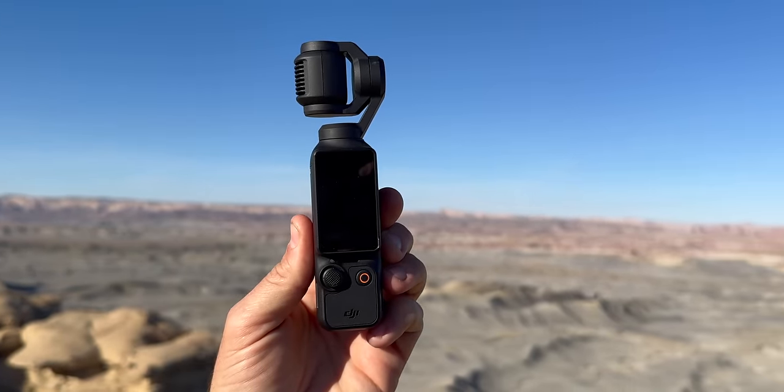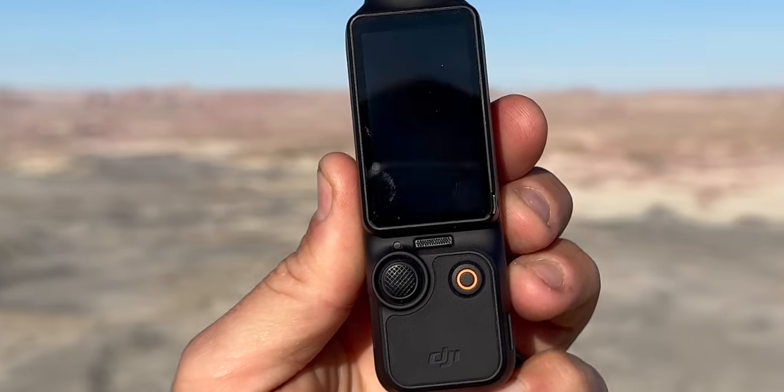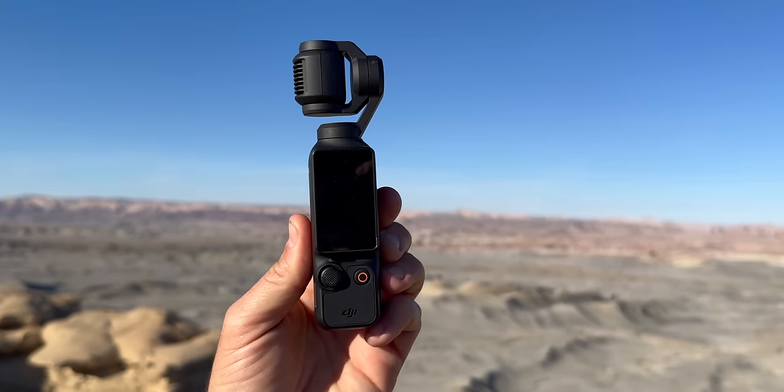Now let's go over everything you're going to find on the Pocket 3. There are basically two components to this camera: you have the body, which has the screen, the buttons, and holds the battery, and then you have the camera and the gimbal.